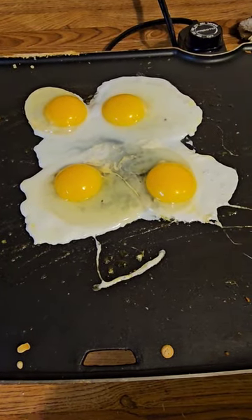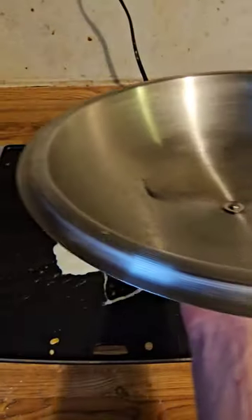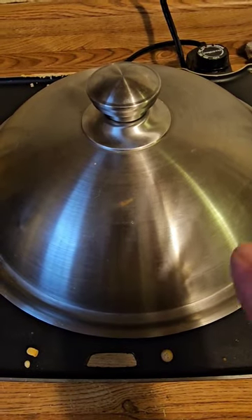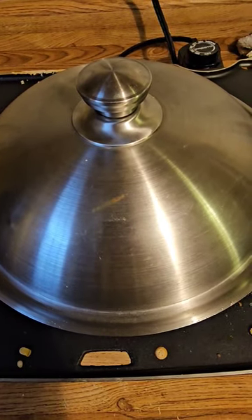My daughter and I are really picky with our eggs. We like them kind of sunny side up but also basted, so you need one of these domes. You put a little bit of water in and turn it upside down. That lets the whites cook and the yellows stay soft and runny, and it glazes over so all the salmonella is killed in them.